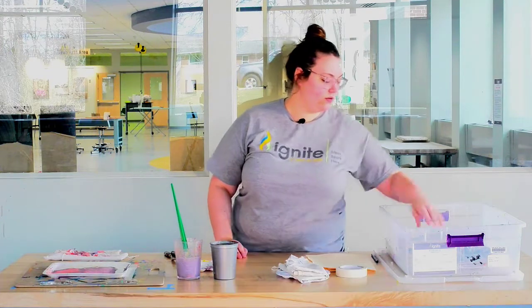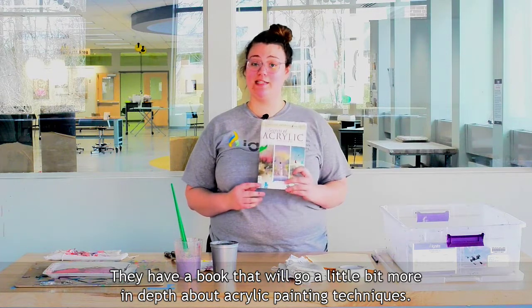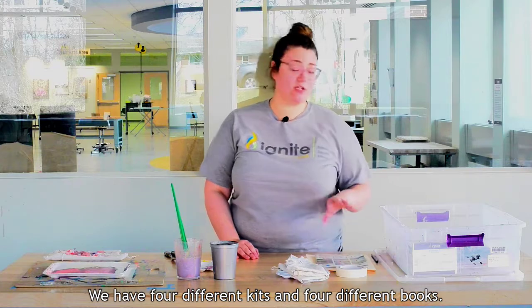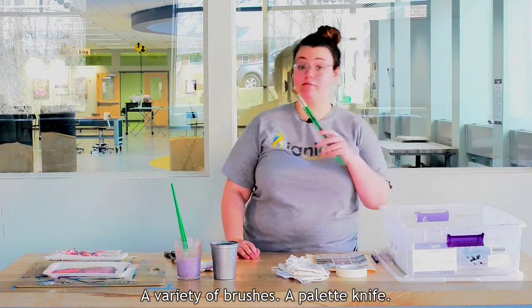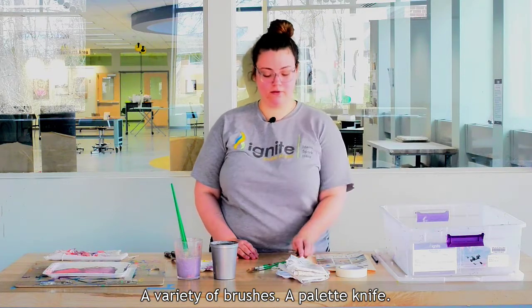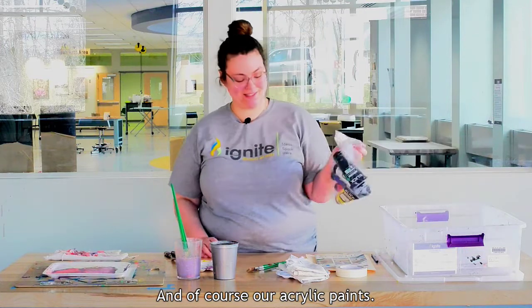We have a book that'll go a little bit more in depth about acrylic painting techniques. We have four different kits and four different books, so there's a lot to learn. We also have a variety of brushes, a palette knife, and of course our acrylic paints.